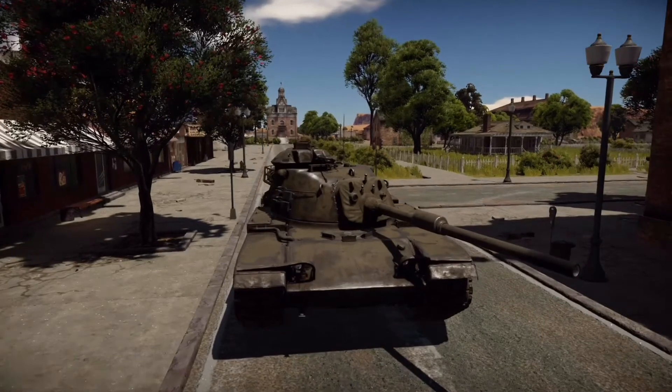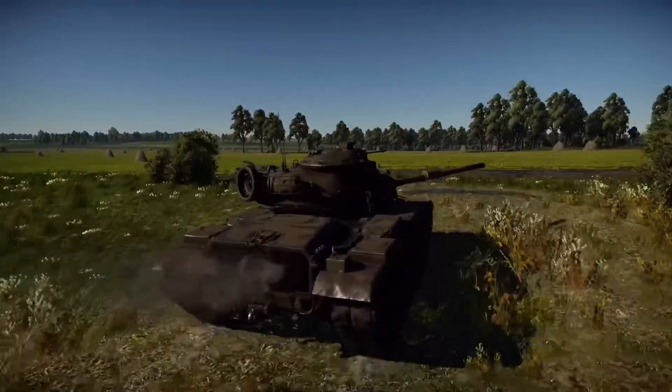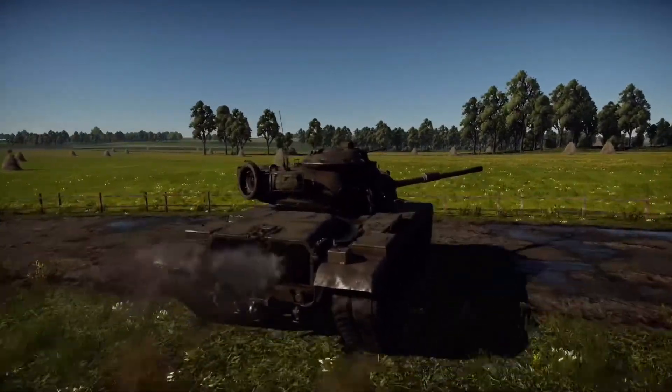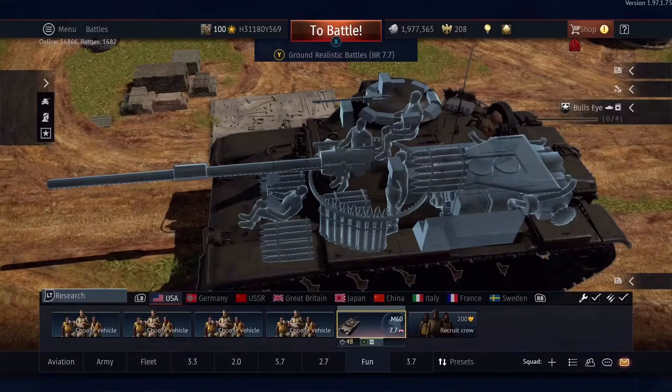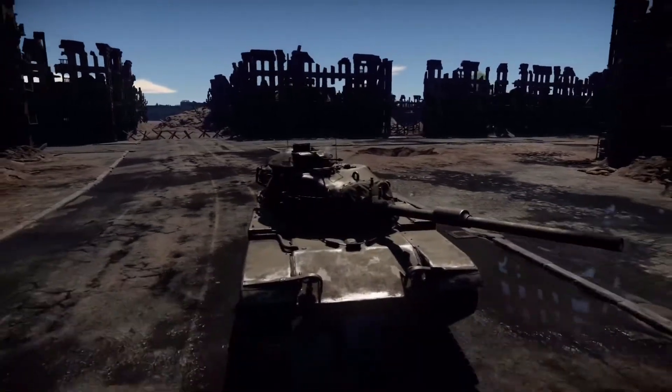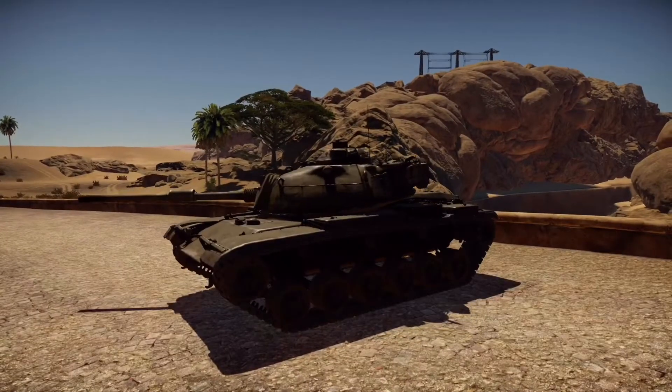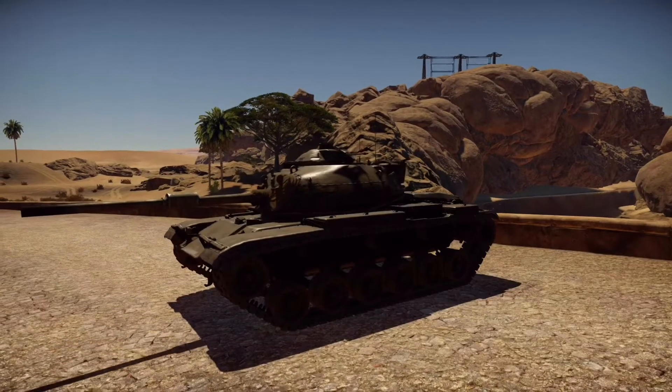So how does the M60 fare in game? The M60 is a US rank 5 battle rating 7.7 tank with a standard modern crew configuration of 4 — a driver, gunner, loader, and commander. With a top speed of 30 miles per hour on ideal terrain, the M60 is not the most mobile tank at 7.7, but does have more than enough to compete with other medium and main battle tanks.